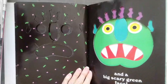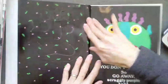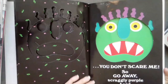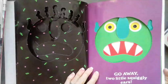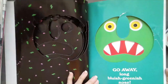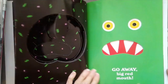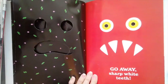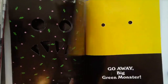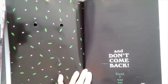But you don't scare me. So go away scraggly purple hair, go away two little squiggly ears, go away long bluish greenish nose, go away big green face, go away big red mouth, go away sharp white teeth, go away two big yellow eyes, go away big green monster, and don't come back until I say so. The end.